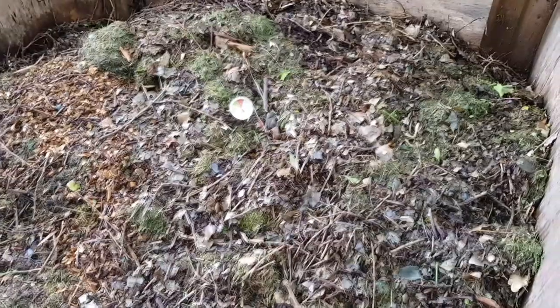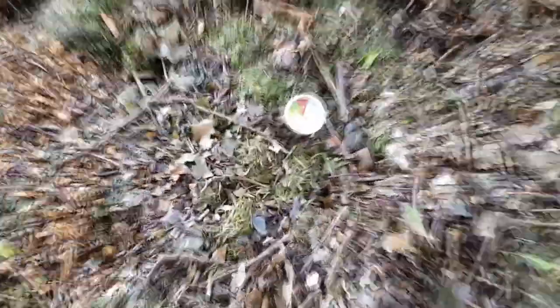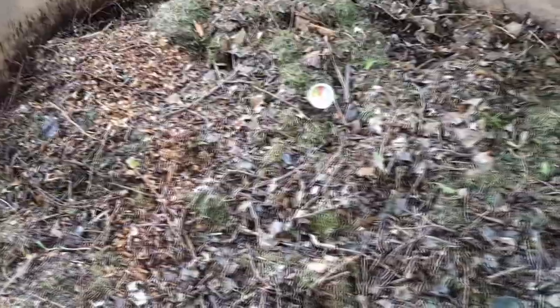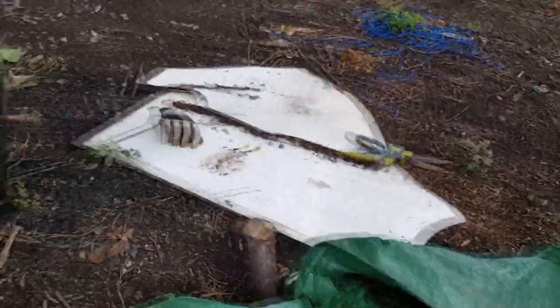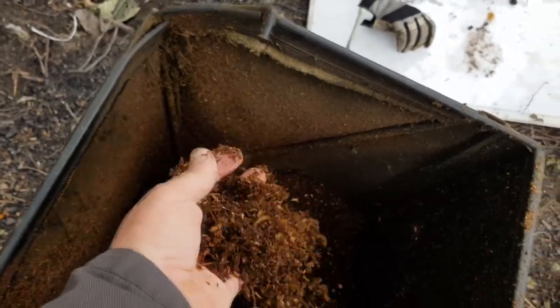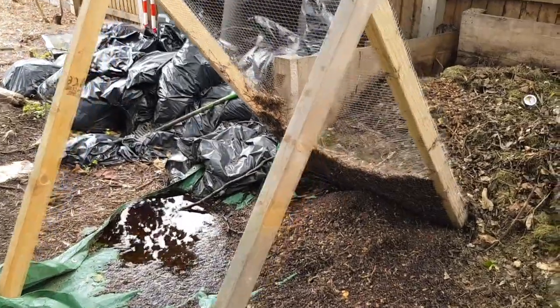Once all my waste is mulched it goes on a compost heap. I've got three compost heaps, three compost bins, and a soil heap. The soil heap basically takes any weeds from weeding jobs — the bags contain stones, soil, and weeds. I rotavate it every now and again, then sieve it, and it goes onto another heap where it becomes basically topsoil. As you can see, once sieved it really does become really good compost. Why waste it or give it to landfill when you can utilize it yourself?